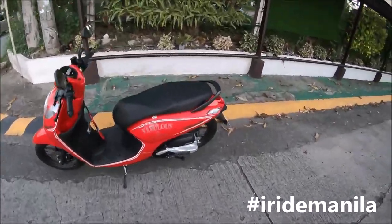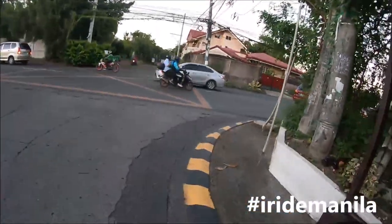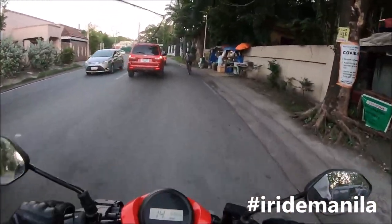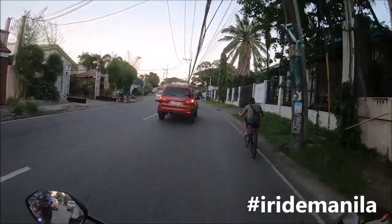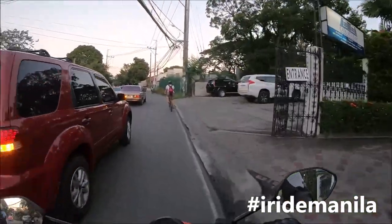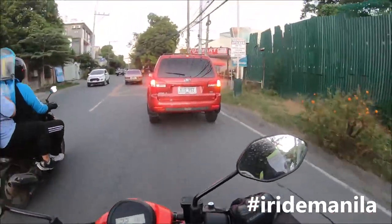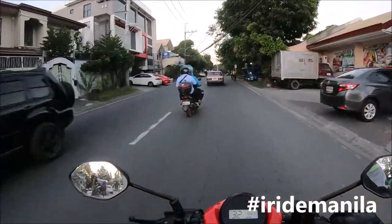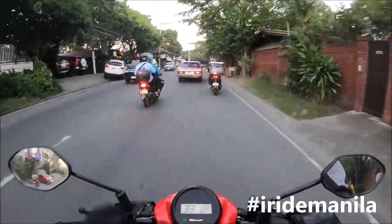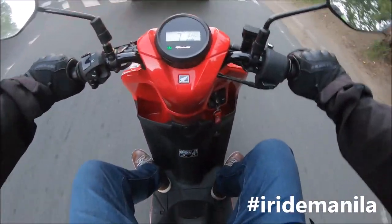Honda Genio 110 review. I'll be really honest with you as usual. It's funny because I've tried and reviewed all Honda scooters — so only missing the ADV. But out of the Klik 125, the Klik 150 and the PCX, this one is probably the one I enjoy the most. It's the slowest of all of them, but it's probably the one I enjoy the most. I'll tell you why.